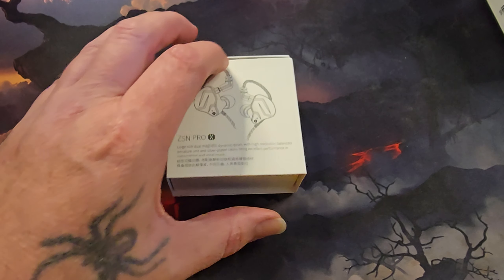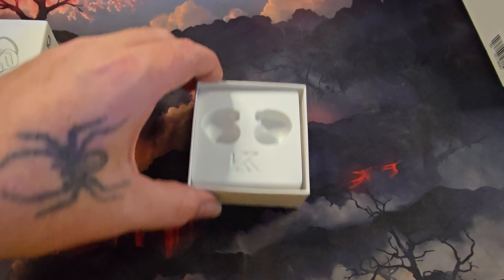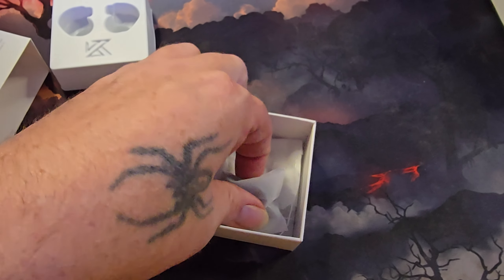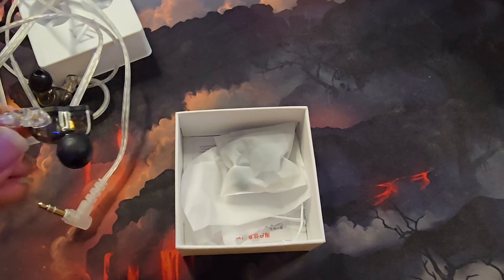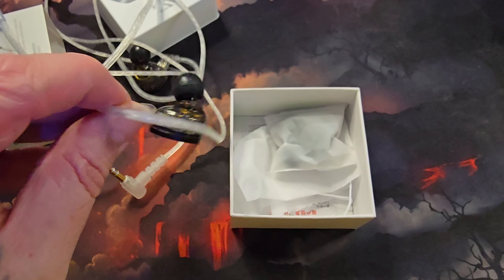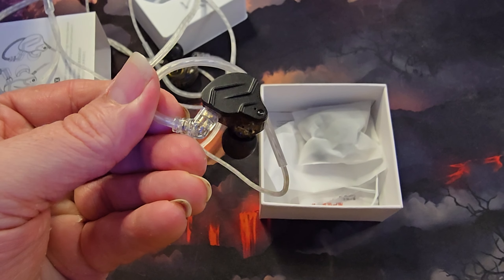The first one we're going to be talking about is the Linsoul KZ KSM Pro X. Here it is. This is the $23.99 IEM from Amazon — links will be down below. It does come with extra tips for each earbud. They're solid black, though you can get multiple colors. The wires are pretty comfortable on your ears. This one has one driver and one balanced armature, and it supports Dolby Atmos.